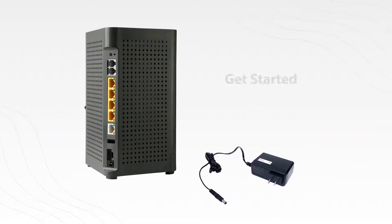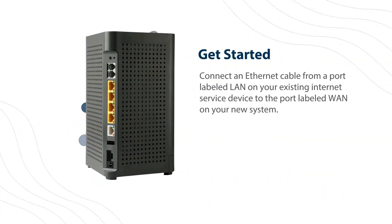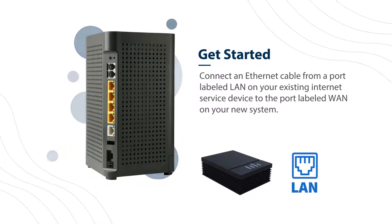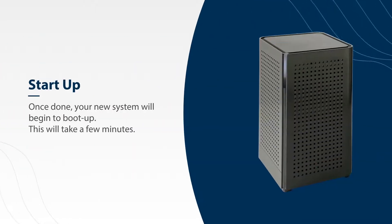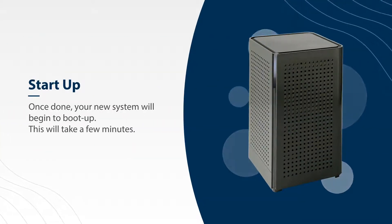The first thing you'll want to do is plug your new system into a power outlet. Next, connect an ethernet cable from a port labeled LAN on your existing internet service device to the port labeled WAN on your new system. Once done, your new system will begin to boot up. This may take a few minutes.